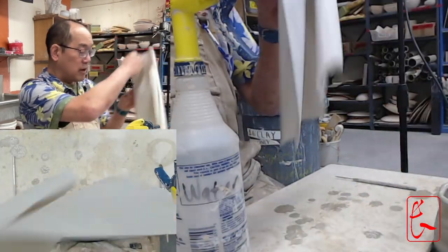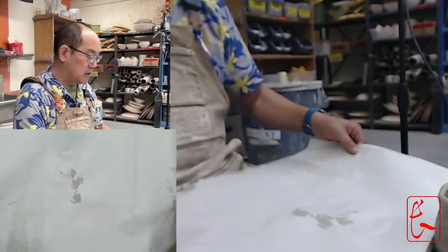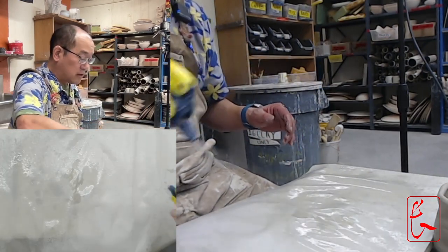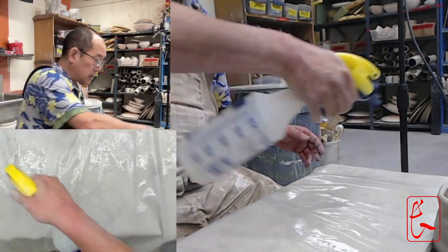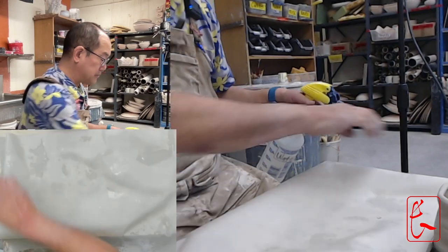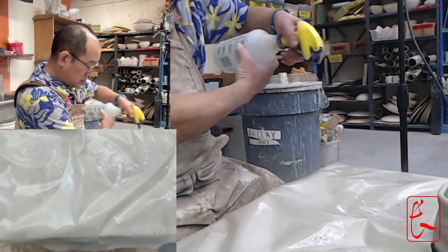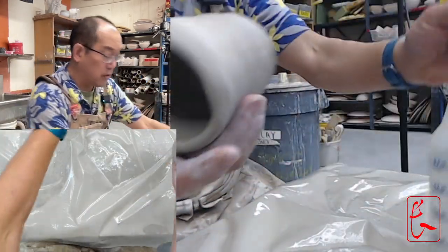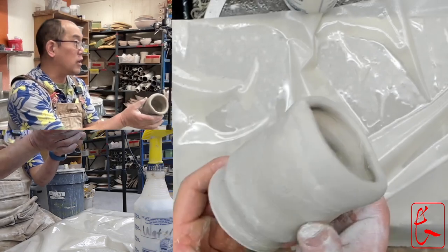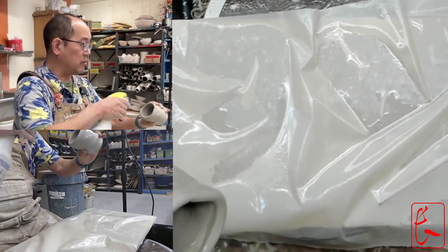Then get your piece of paper. Since this is a smaller piece, you can just get a smaller piece of paper — but the bigger the piece, the bigger piece of paper you want. Spray this whole piece of paper down. You can also just run it under water at the sink. So you see how I got that side all wet and happy? Flip it over and get the other side all wet and happy too. Now this pot has already dried out a bunch, so maybe we can afford to spray it down one more time — spray it down, maybe a little on the inside.